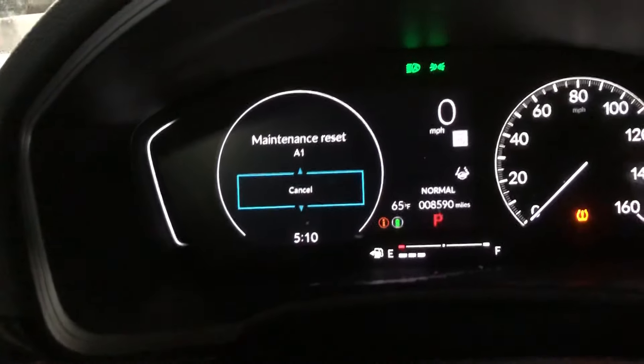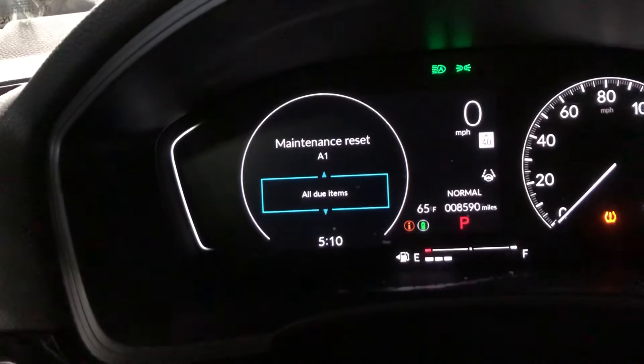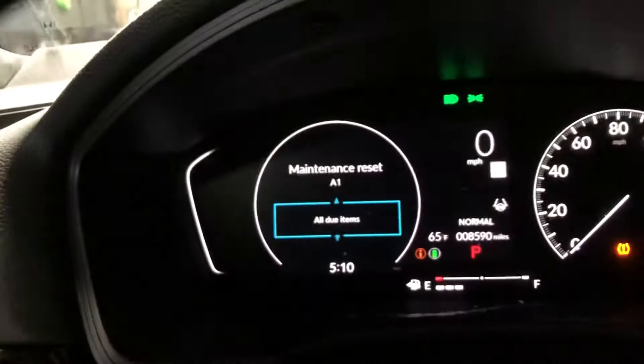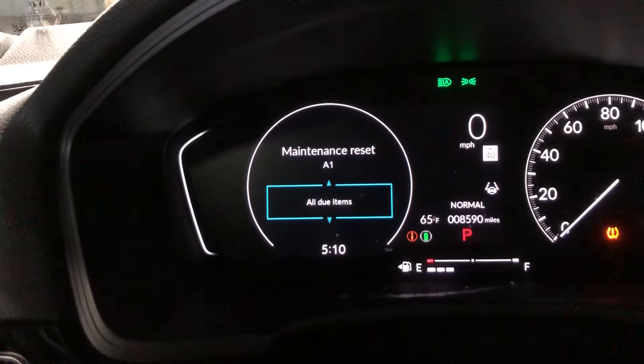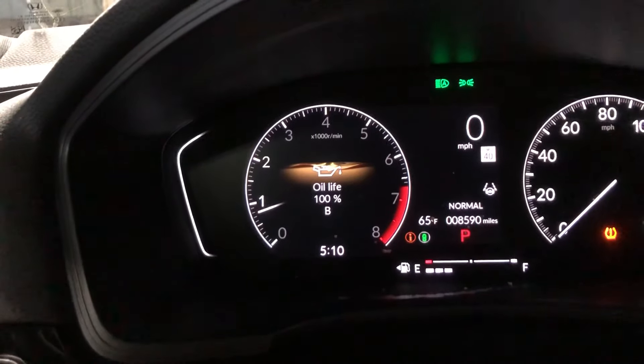That's going to bring up this menu. I'll use the same button to scroll down and select 'All Items,' then click that same button to confirm — and reset is completed. We're now at 100% oil life.